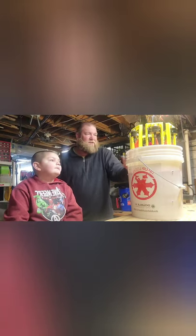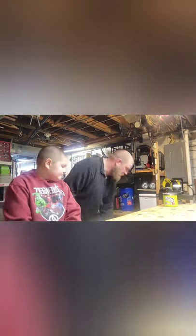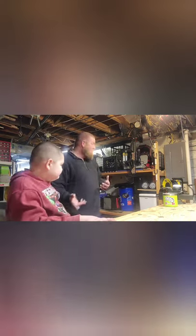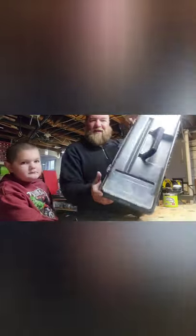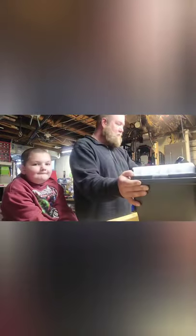I went through Menards, looked around at different things — egg crates, Tupperware. We found this. Grab and Go 26-inch. I like that it's got these on top — little plain old tackle boxes.